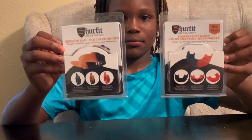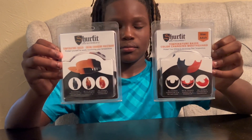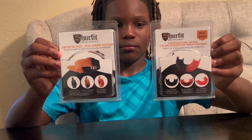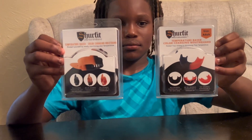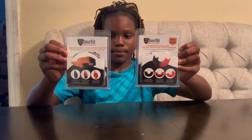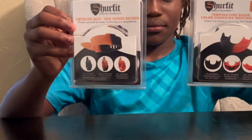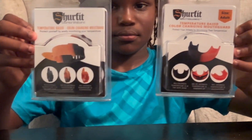It will be like that black, darker color to begin with. And as the temperature reaches a certain amount — I think over 101 or 102 degrees — then it starts to change to the orange color.